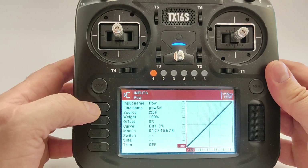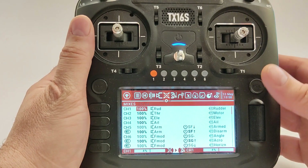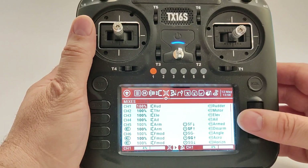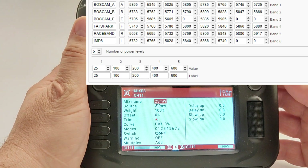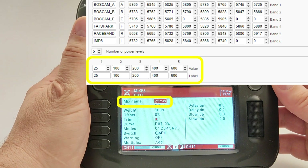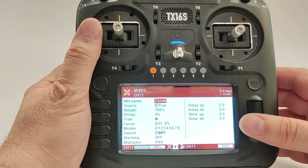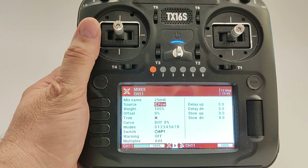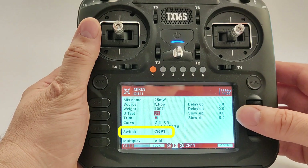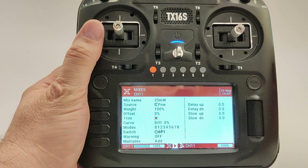Now return and go to the mixer tab to map the station's input to the channel output. Find an unused channel — in my case this was channel 11. Insert a name; in my case the VTX works on 25, 100, 200, 400, and 600 mW, so I use the label '25 mW' for my first power level. The source is the power input line defined previously. Leave other fields unchanged and go to the switch to select the physical button to activate this mixer line — in my case it is the first button, but you can also choose another button.